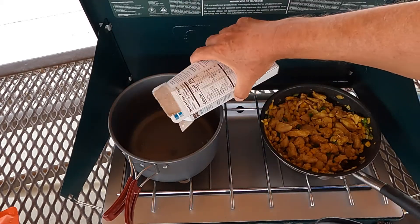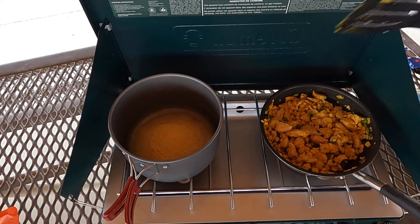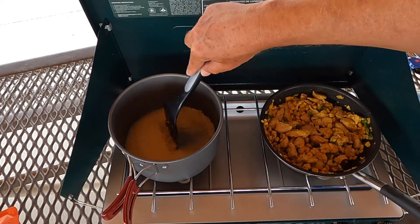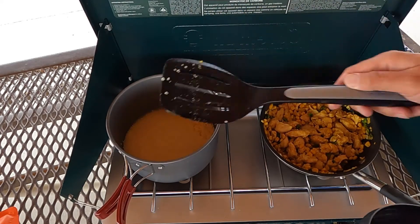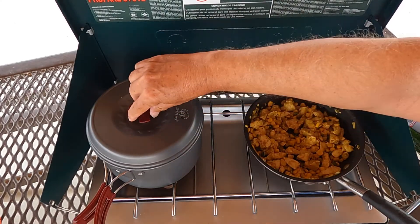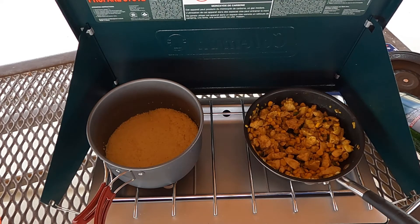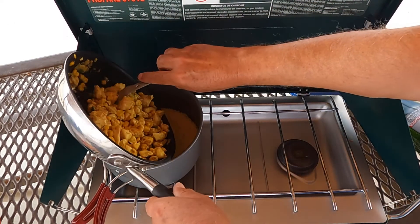Now we have our couscous water boiling. Let's just add our couscous and stir that in — just a quick stir. In five minutes the couscous will be done. This couscous: you turn off the heat, then you just cover it and leave it for five minutes, and five minutes later it's done. I'm turning the heat off. There we go — make sure to turn that heat off.